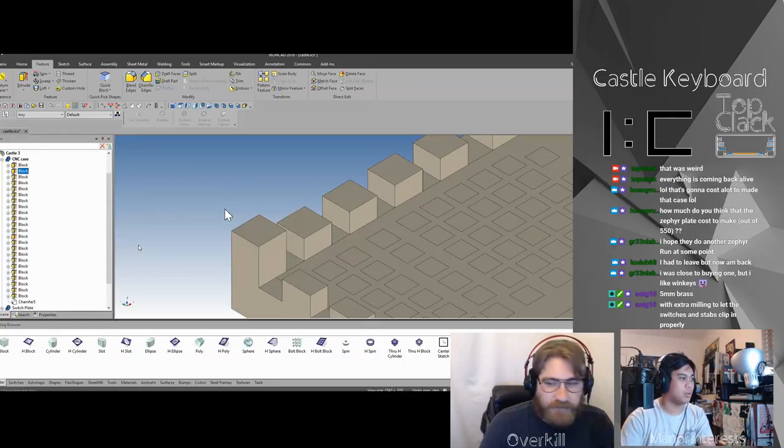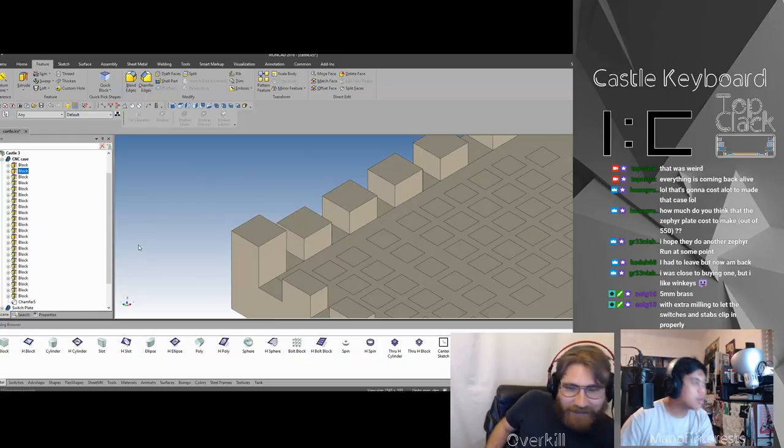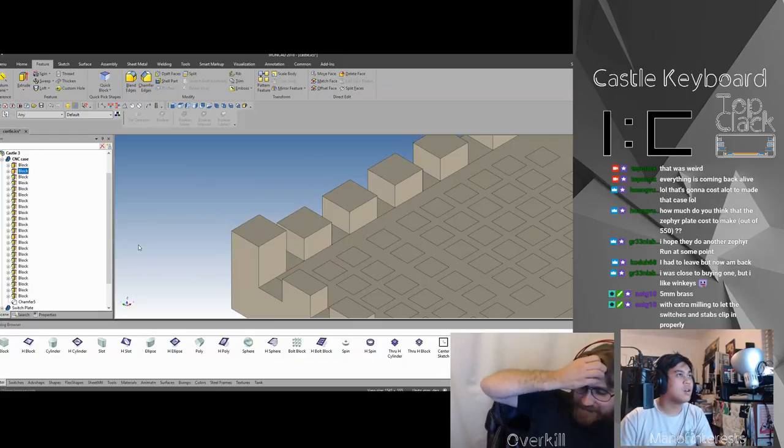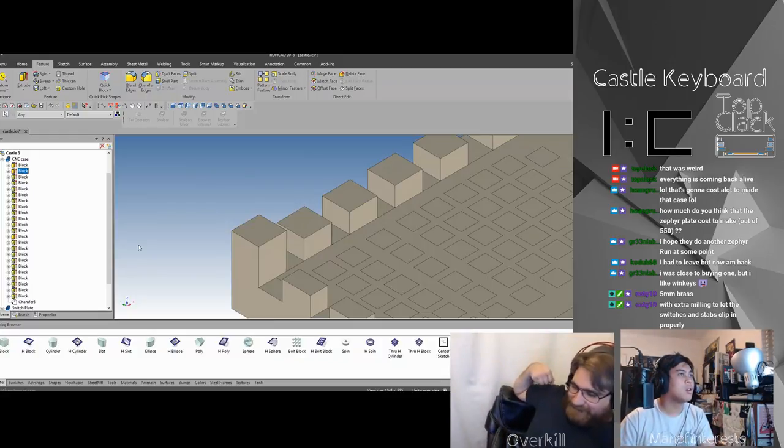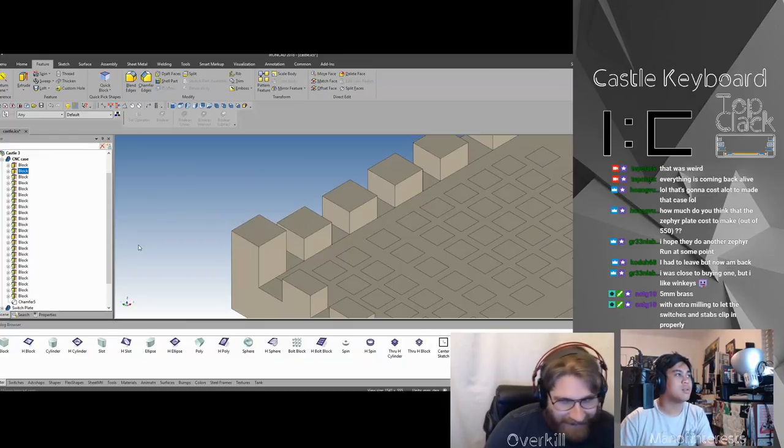That zoom level is fine — hold on, I'm holding. Just tell me when you're done taking the picture. I'm done taking the picture, Brendan. Okay, thank you.